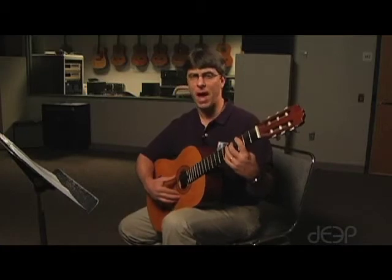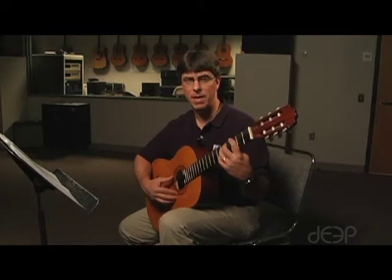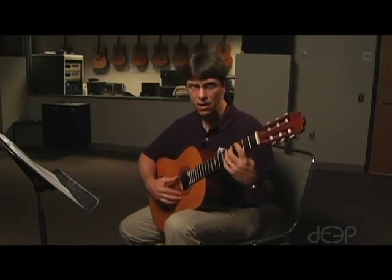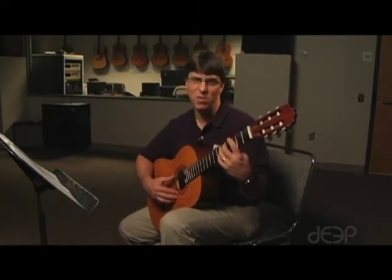As you look at the tablature, that will begin to make sense. We are going to be moving our hand in the midst of this song. You want to be steady — a little slower and steady is always better than fast and sloppy.